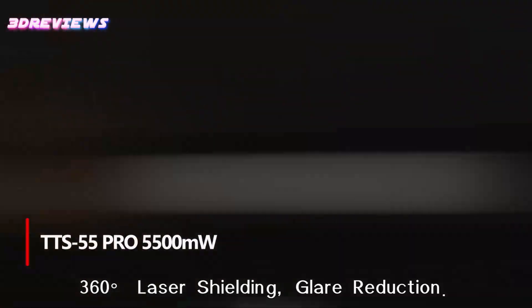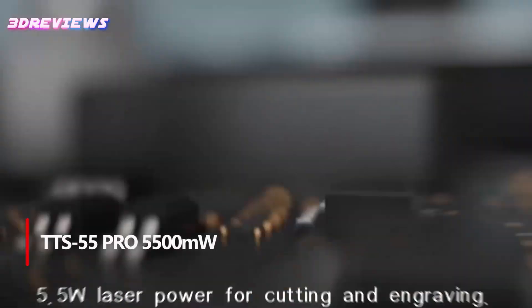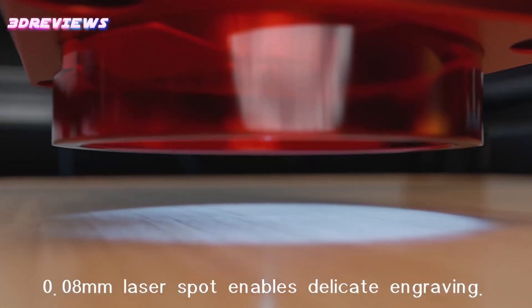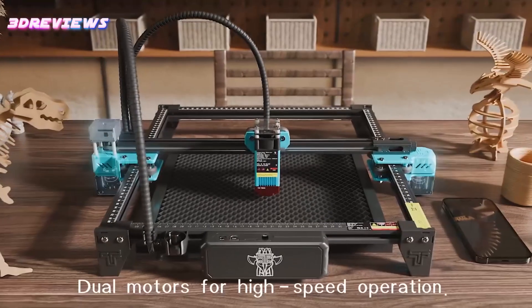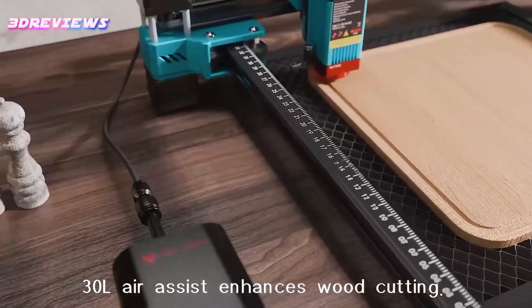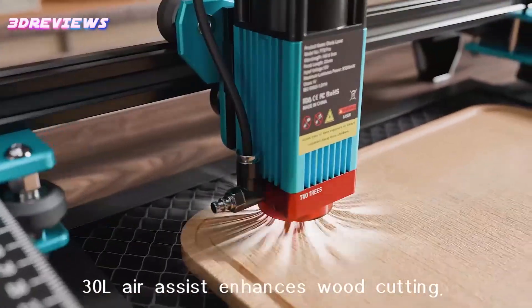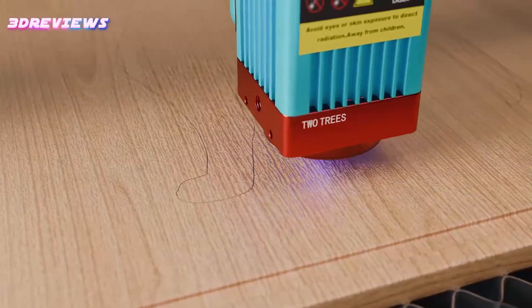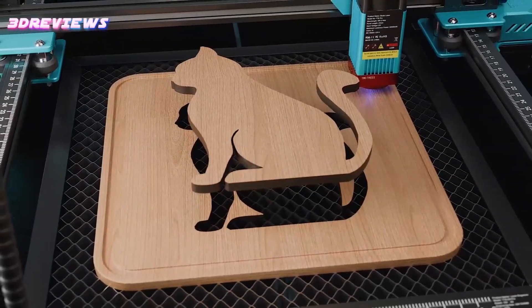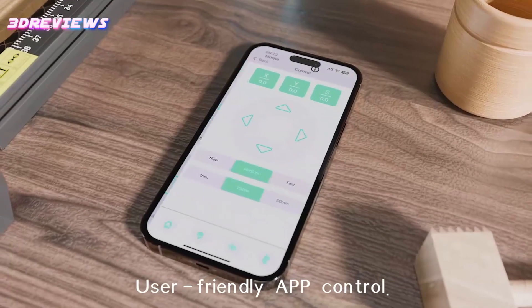Number 4: The TTS-55 Pro 5500mW laser engraver is an upgraded powerhouse designed for precision and efficiency. With advanced LD Plus FAC Plus C-lens compression technology, its short focus laser ensures stronger engraving and cutting capabilities with 0.1 millimeters accuracy. The 32-bit dual-core motherboard delivers super-fast feeds of up to 10,000 millimeters per minute, while the built-in Wi-Fi lets you control projects via mobile or computer.